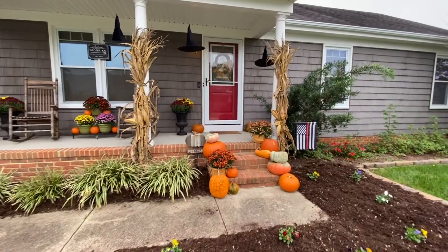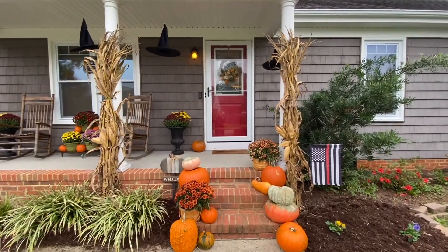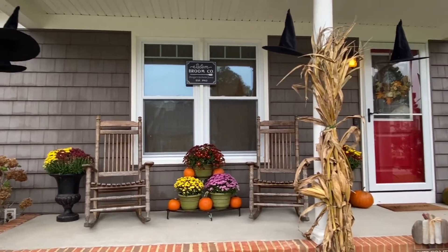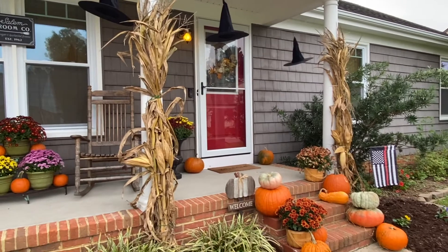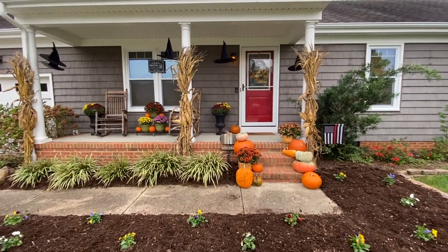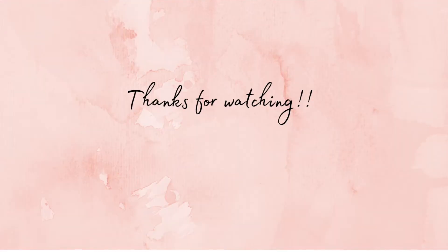My wreath on my front door is from Michael's, from a few years ago, along with the welcome pumpkin sign. The Salem sign I got at the Target dollar section this year — I think it was like $5. I really hope you guys enjoyed this video and it gives you some ideas for decorating your front porch for fall. If you enjoyed watching, don't forget to subscribe to my channel for upcoming videos, and I'll see you in the next one!